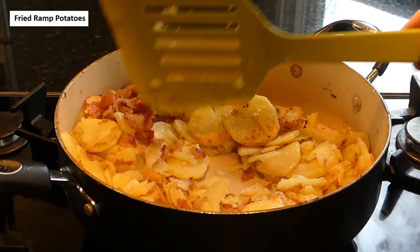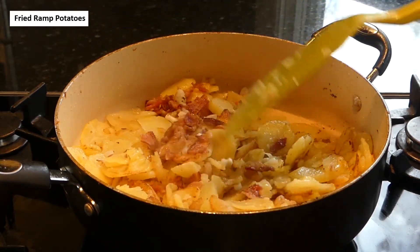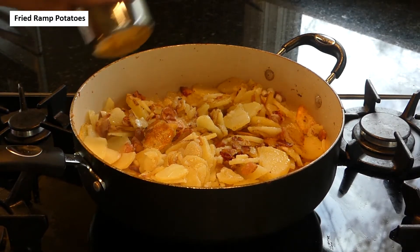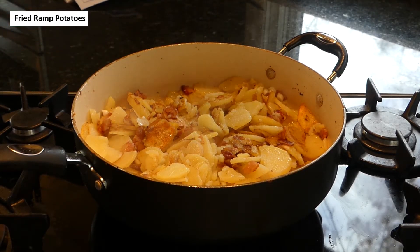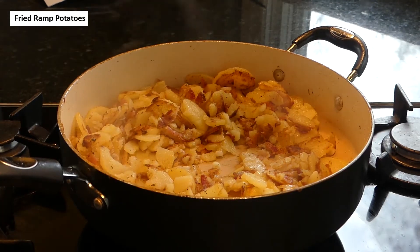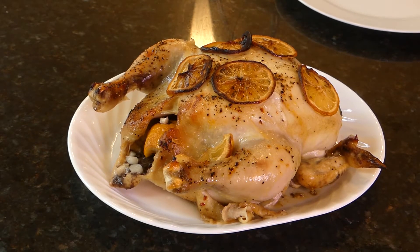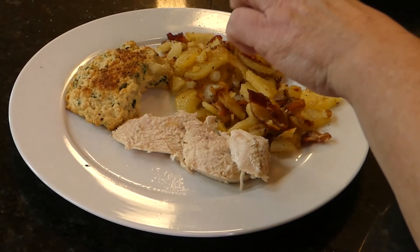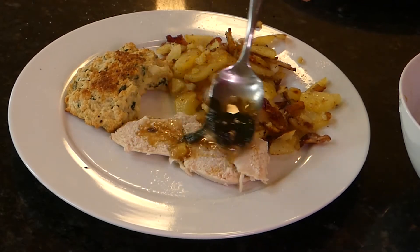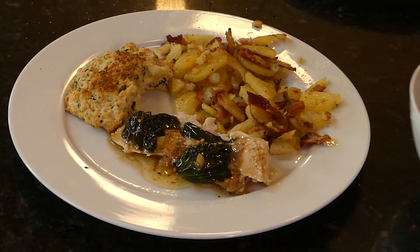I've added the bacon bits and the ramp bulbs to the potatoes that cooked for about 12 minutes, so now we're going to cook about another five to six minutes until the ramp bulbs get tender, adding some salt and pepper while it's cooking. The potatoes are done. The chicken is at 165 degrees, so it's time to dish up our dinner. We have a half a biscuit, the potatoes which look so good, and then we take a little of the sauce from the pan and dribble that over.